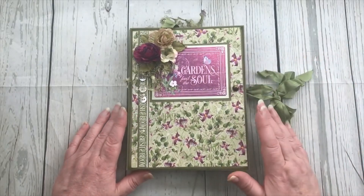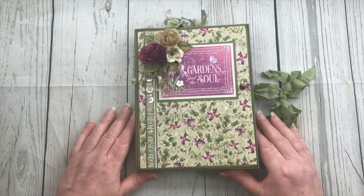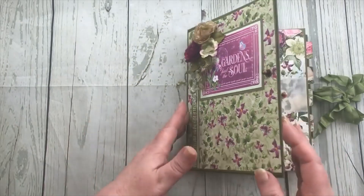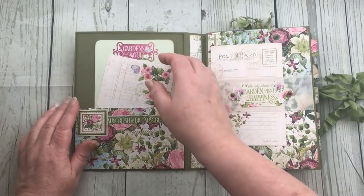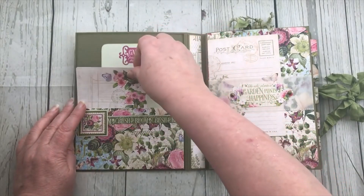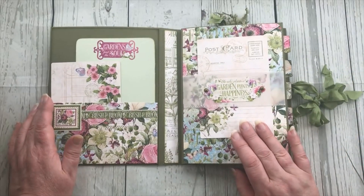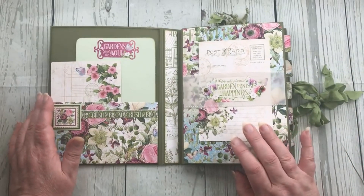This is for beginners with just some experience. So we open it up and on the inside there is a pocket here, and there are some journaling cards. I use quite a lot of the journaling cards from the pack and from the papers that I had.